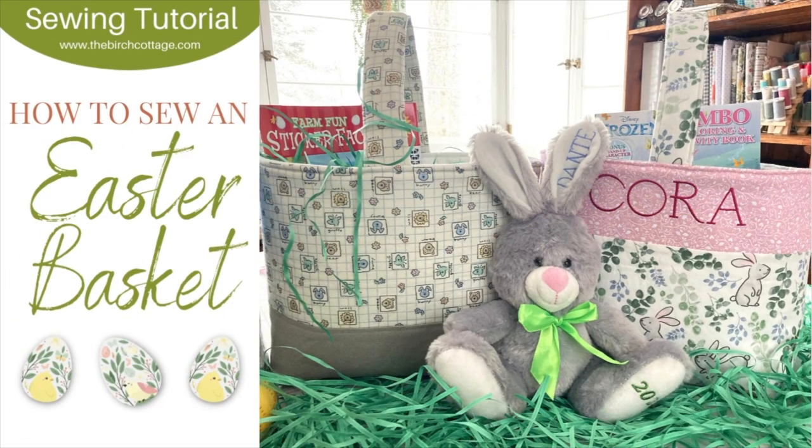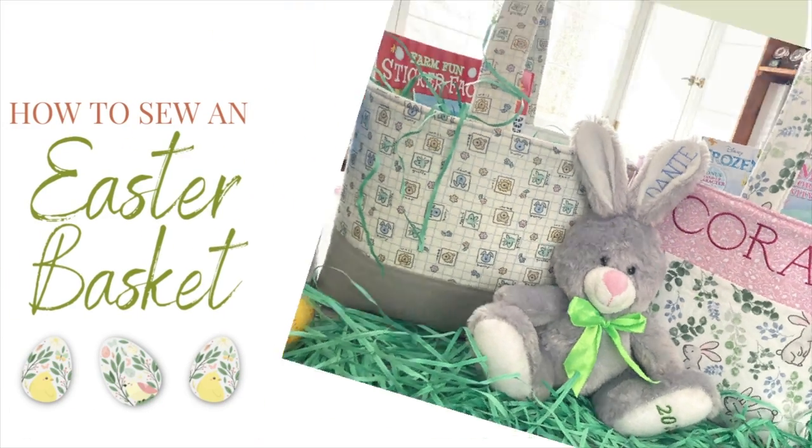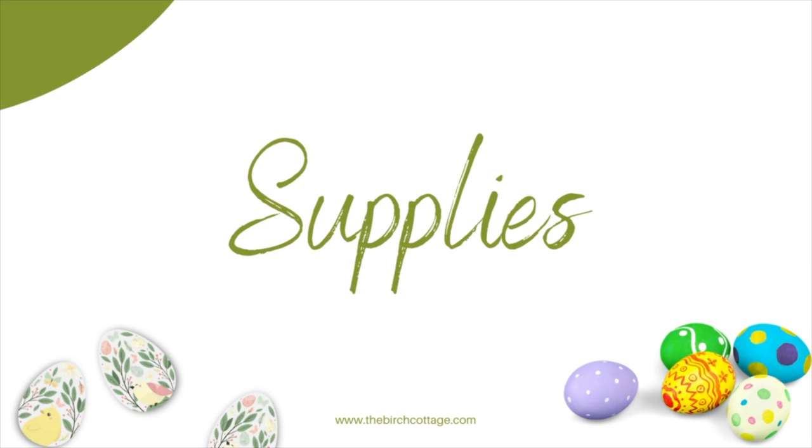Hi, this is Pam from the Birch Cottage blog. In this video tutorial I would like to show you how to sew an Easter basket.